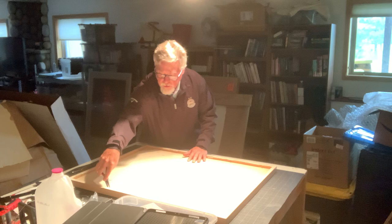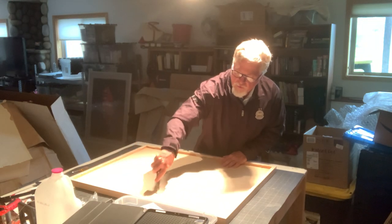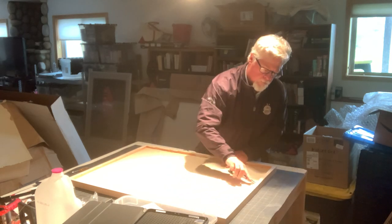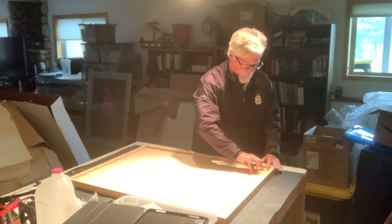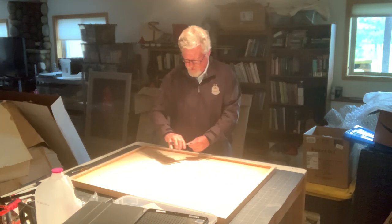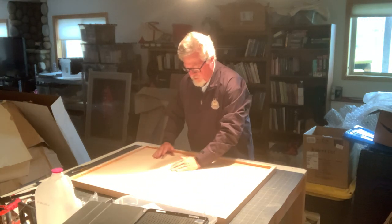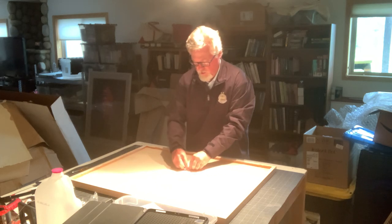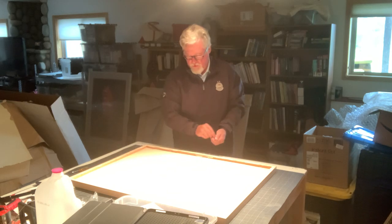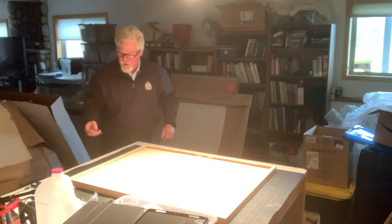All we're trying to do is get these staples out. This is the backing board that the artwork is attached to. A lot of people are fearful of this, but it's really an easy process. You can see all of the staples are now out — these are all going to get thrown away because they can't be reused.